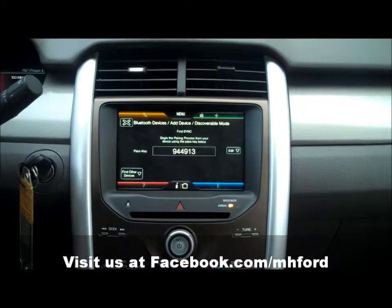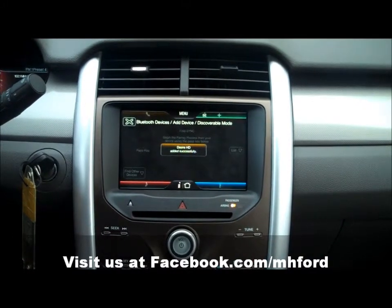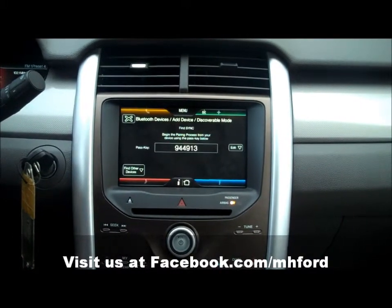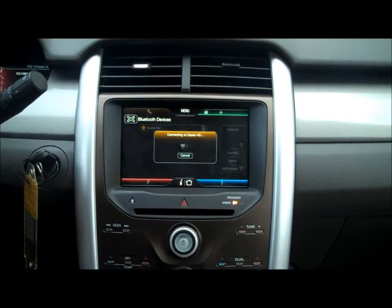Once we put in the pin, we wait for just a few minutes and it'll come up. For your safety, please stay alert to changing road conditions and use sync's voice-activated features while your vehicle is in motion. And it comes up and tells you that it's connecting.